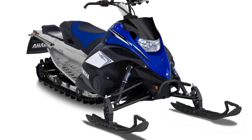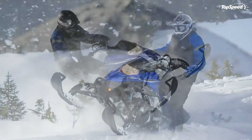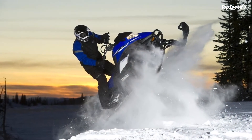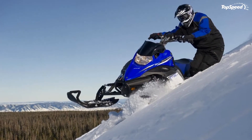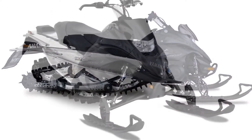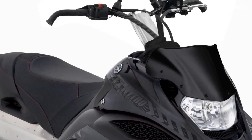Double wishbone front suspension geometry. Double wishbone, wide stance front suspension offers more trail and relaxed caster. This gives the FX Nitro MTX greater bump handling on the trail, heading in and out, as well as on beat-up climbs. Dispensing with a sway bar saves weight, while the snowmobile maintains excellent side-hilling performance and deep snow handling.